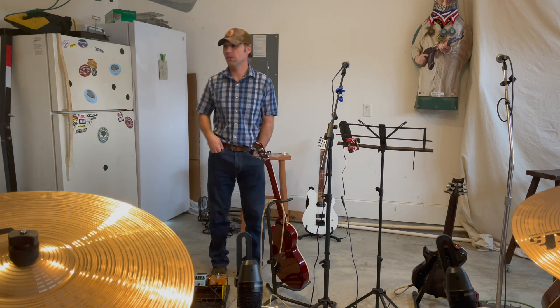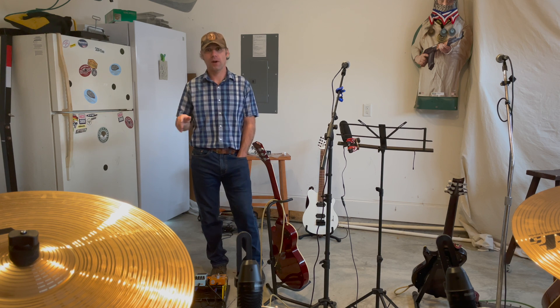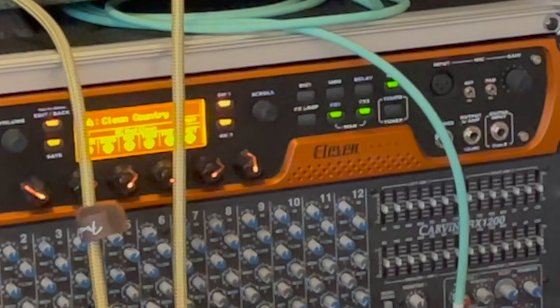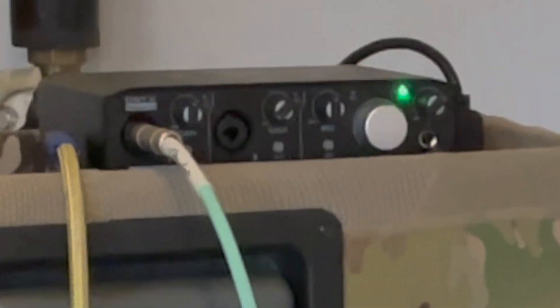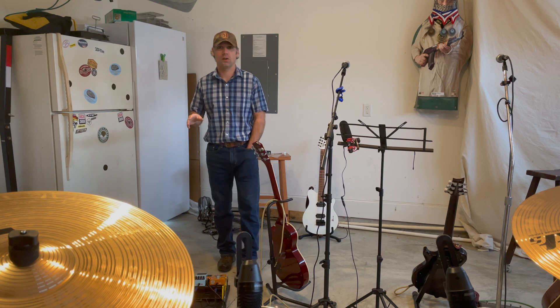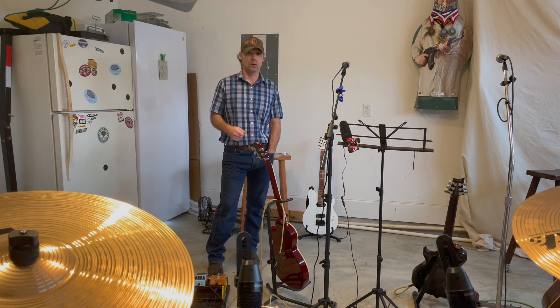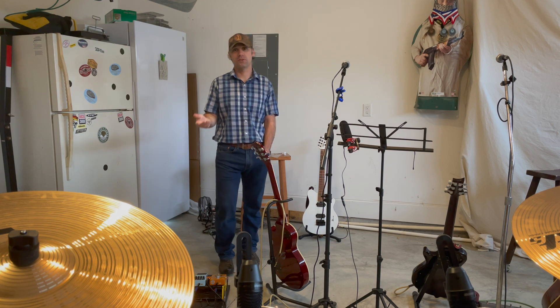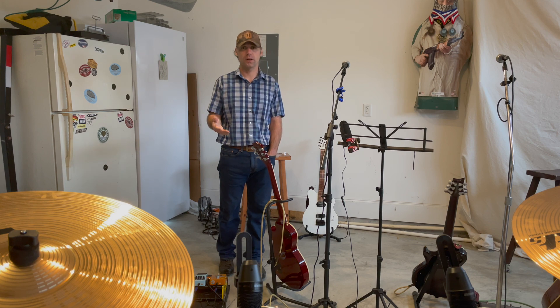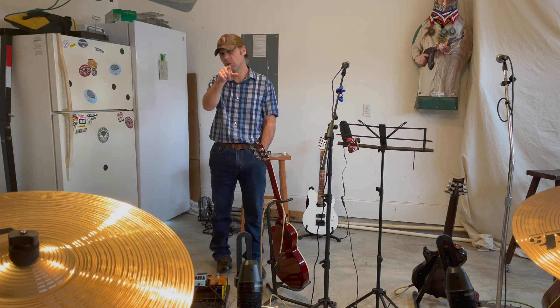Hey guys, how are we doing today? What we're going to go over is how our band records all of our practices on an analog board going to a digital interface. This will heighten your practices like crazy, because you can send the audio files over to all your different band members and they'll be able to practice their parts throughout the week — however long y'all go between practicing together — keeping everybody on time with the songs you're playing, originals and covers alike.